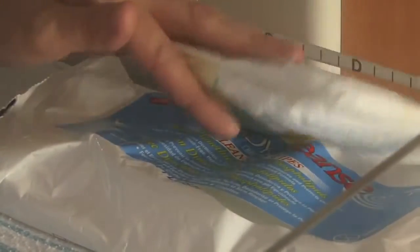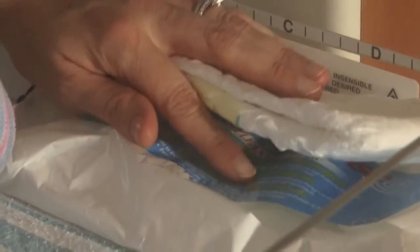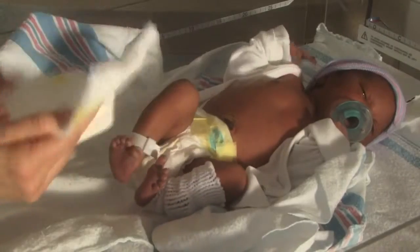Before you get started, make sure you have your diaper, your wipes, and a washcloth — something to clean your baby's bottom. Go ahead and grab your clean diaper and open it up.